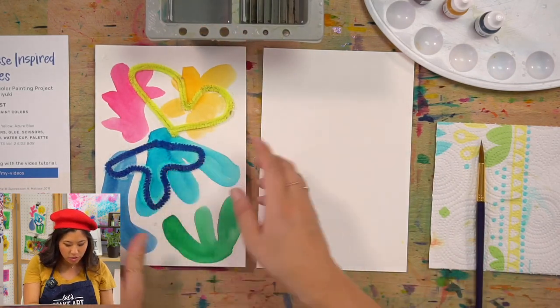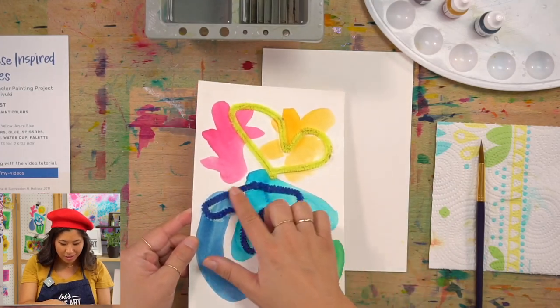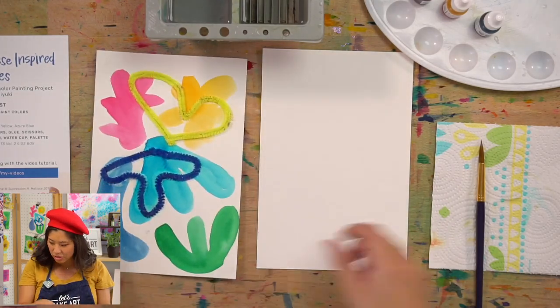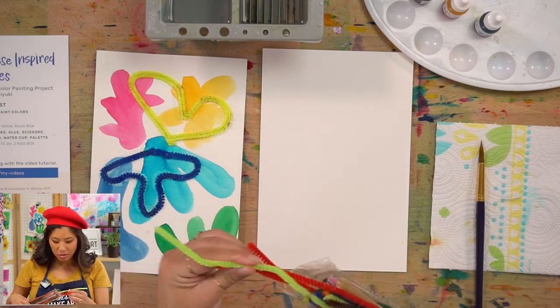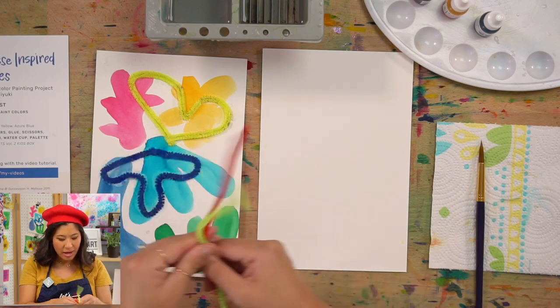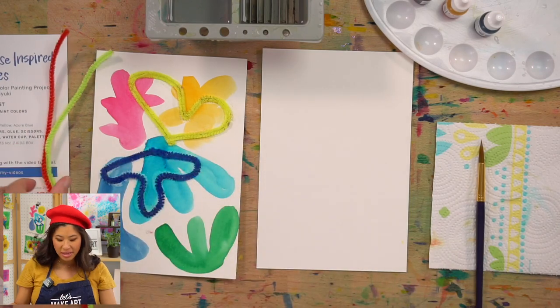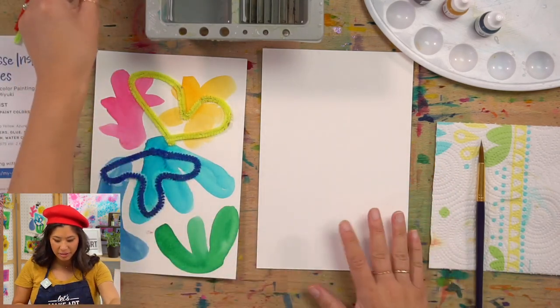You'll notice this is 3D — it's made with pipe cleaners! So grab those from your box along with a few colors, because we're just going to use a few of them. I'll show you how to use those in the last step. And in order to do that you will also need Elmer's glue. Set those things off to the side for now.